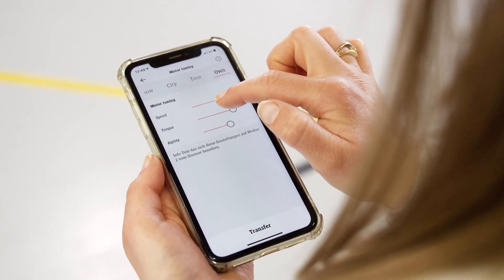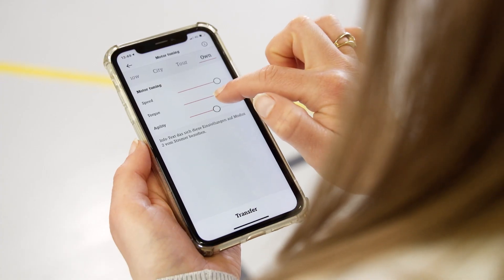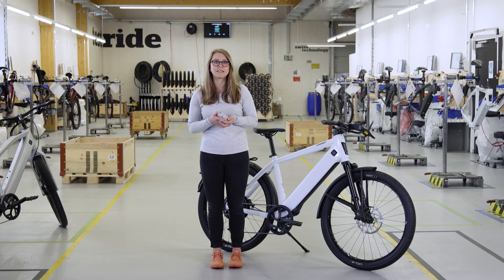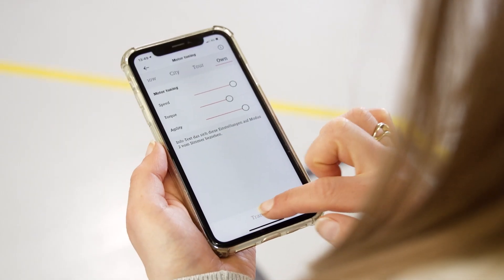If I set the speed back, it increases my range. With the torque setting, I can determine how fast the motor accelerates. The lower the torque, the greater the range. When tuning the agility, I can determine how quickly the motor responds and how powerfully it assists. The lower the agility, the lower the power consumption. After adjusting the sliders, click transfer.